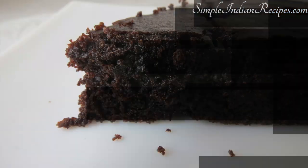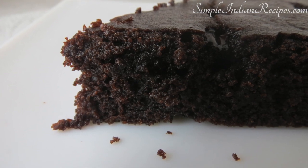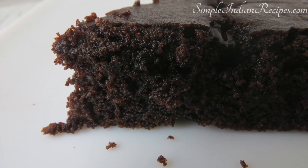You can make this cake anytime and enjoy without any guilt because it is made of all healthy ingredients — it contains no maida, no refined sugar, and no butter.